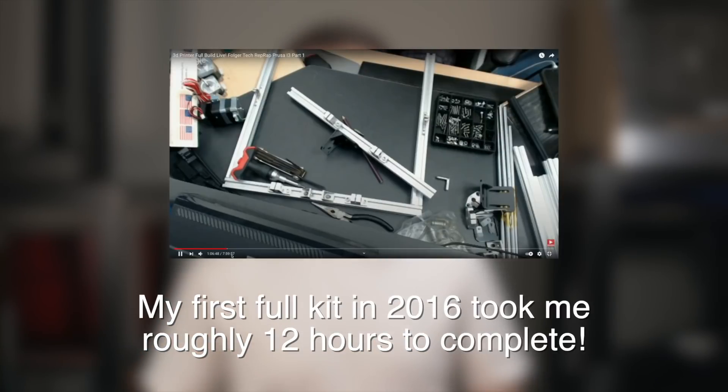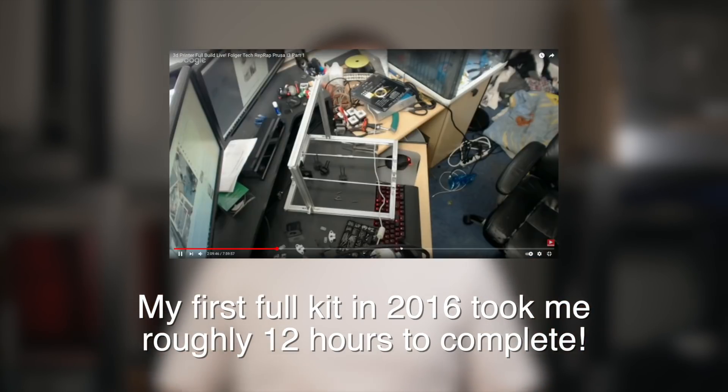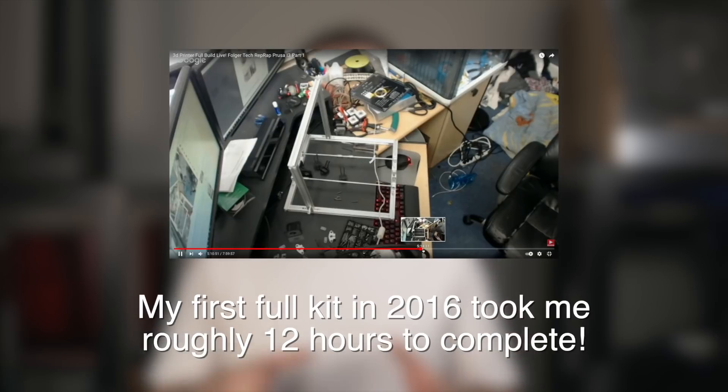Now that we've gotten the excuses out of the way, let's talk about the actual build. The build itself was a ton of fun and really similar to any of the other earlier full kits that I did on this channel. The last year or two, 3D printers haven't really been kits anymore — they come mostly assembled. So this was almost like a tribute to the earlier days where when you ordered a 3D printer kit, that's actually what you got: bolts, screws, aluminum, and different electronics that you had to spend many hours putting together.